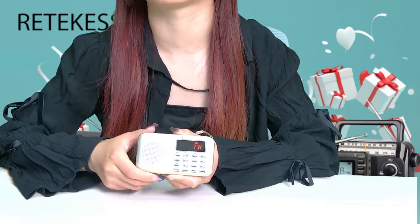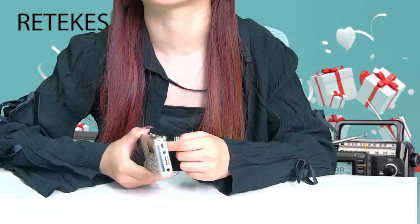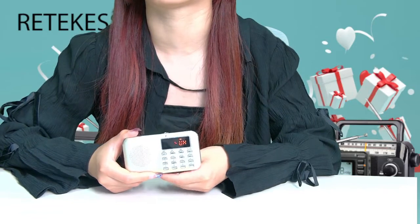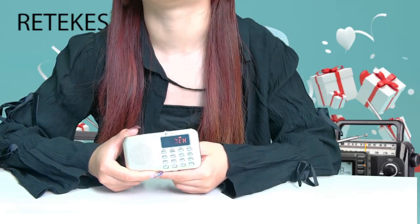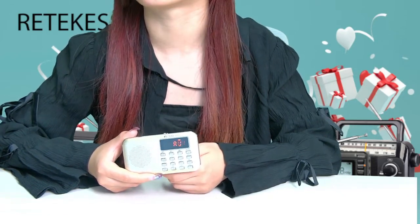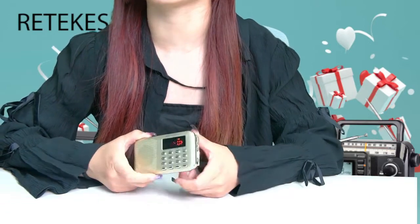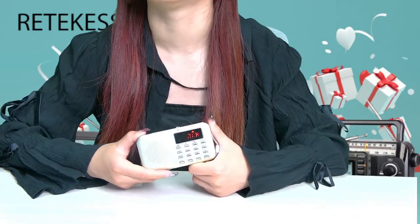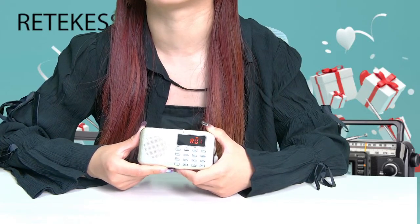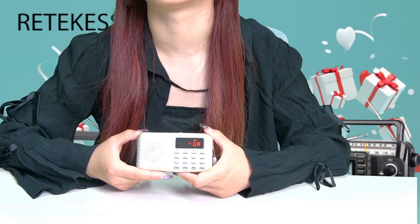This radio has a built-in rechargeable battery with a very large capacity. The quality of the built-in battery has been improved, so no need to worry about it running out quickly. It can be charged via DC 5V, and the package includes a charging cable. USB charging is very convenient — it can be plugged into a computer or a mobile phone charging head.